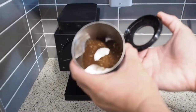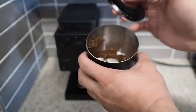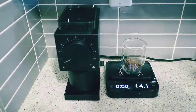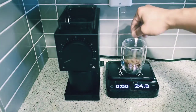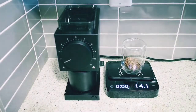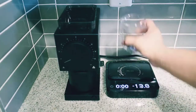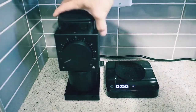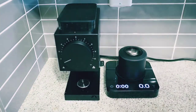What I ended up doing is trying a recommendation from the home barista forums called the Ross Droplet Technique. I just wet the back of my spoon and gave it a little stir — this just adds a little bit of moisture into the coffee.